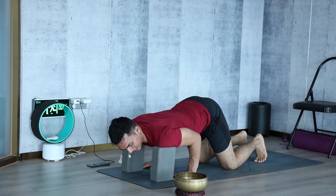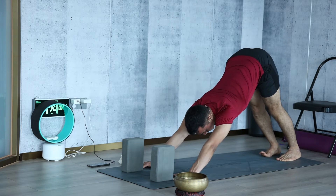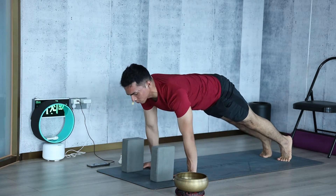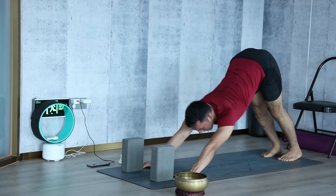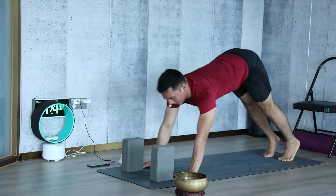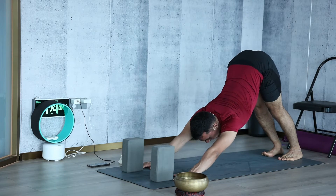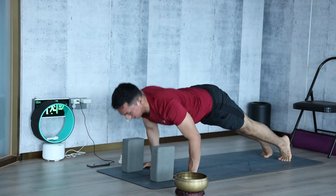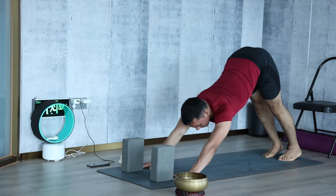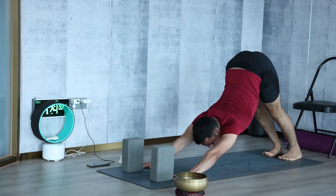Make sure your shoulder is stable and you're not swaying. Come back to Downward Facing Dog, then flow through the sequence with breath: inhale, move the shoulder forward to plank pose; exhale, lower the body to Chaturanga; inhale back to plank pose; exhale, go back to Downward Facing Dog. Repeat this flow, using the block for support as needed, flowing with the breath for five rounds.